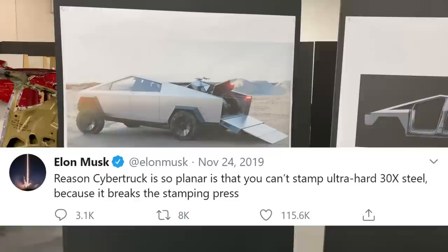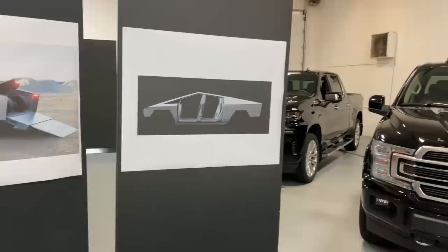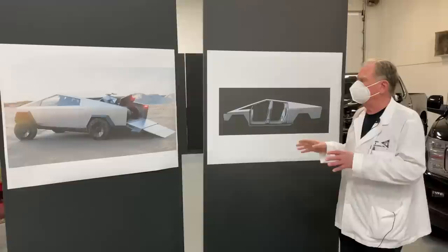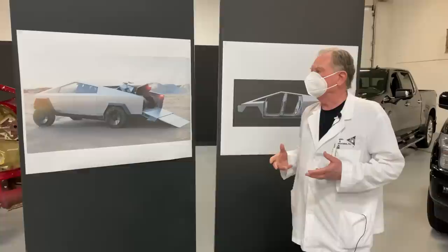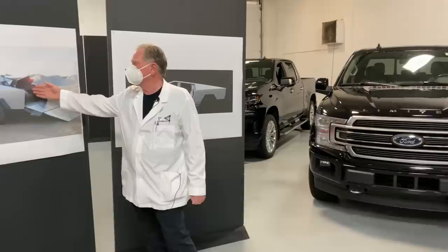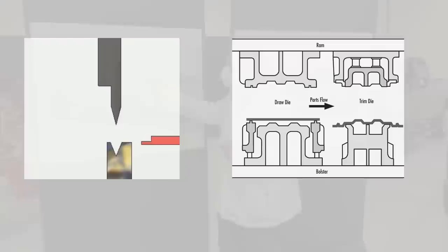Elon Musk said on Twitter: 'The reason the Cybertruck is so plain is that you can't stamp ultra-hard 300X steel because it breaks the stamping press.' When you want an exoskeleton unibody, you need simple lines and simple forms. Stainless steel has limitations that force you into a different kind of stamping operation — very simple, maybe even just using press brakes as opposed to large stamping dies for fenders or doors.